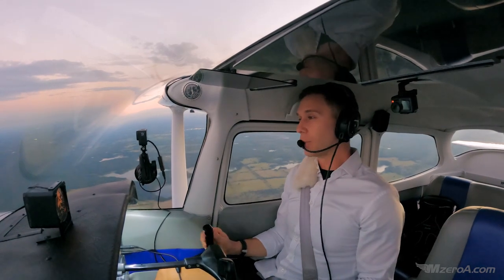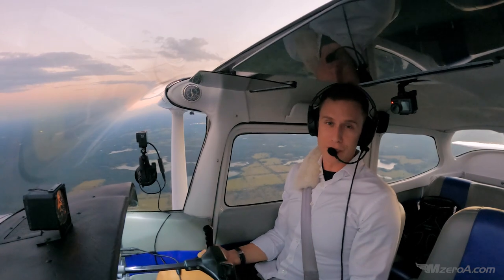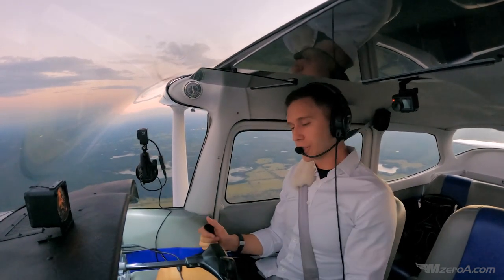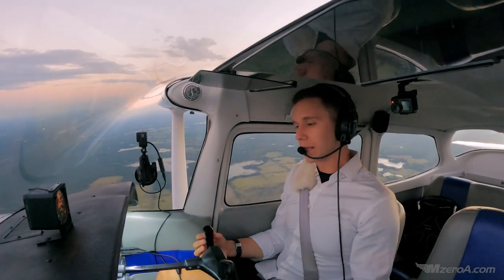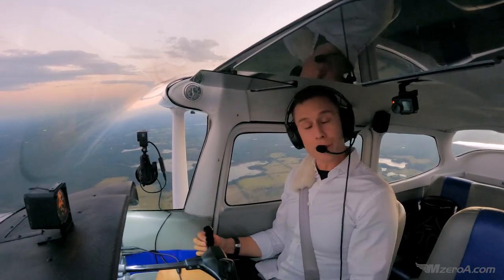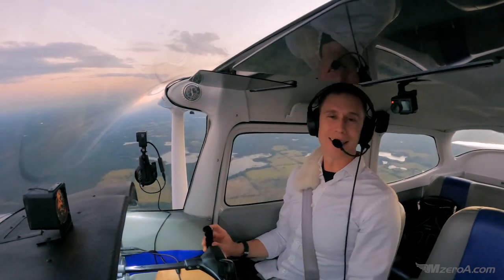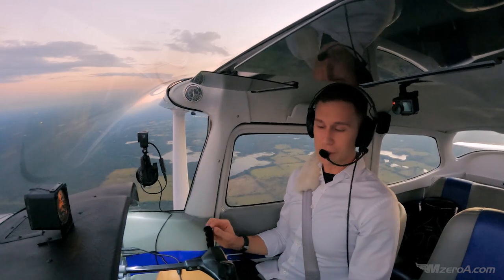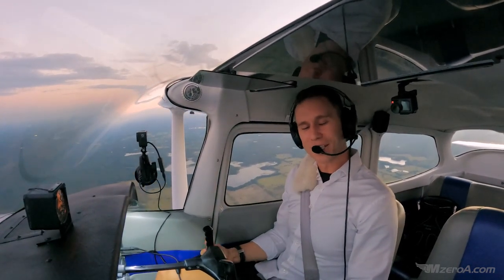MZeroA Nation, I hope you loved this five-part Flight Maneuvers Series. Please be sure to give it a share and a thumbs up — like the whole playlist. We really appreciate that. Can't wait to read your comments below on YouTube, Facebook, and MZeroA.com. Have a blessed, amazing, outstanding rest of your day. And most importantly, remember: the good pilot is always learning. Have a great day, everybody.